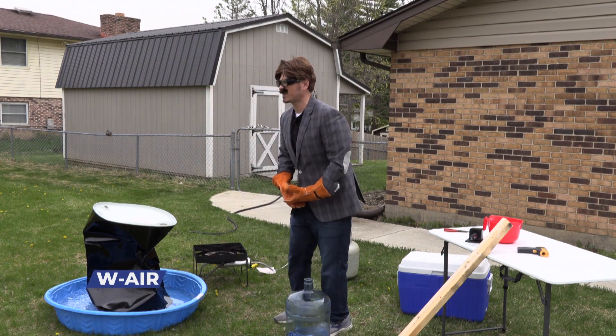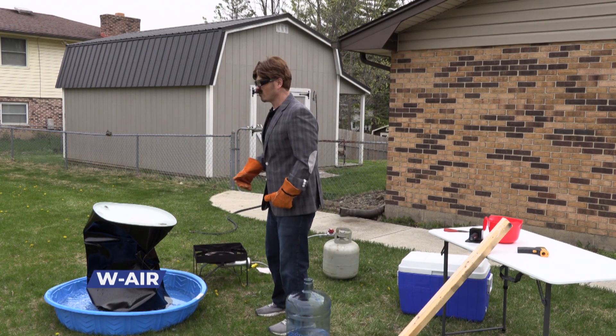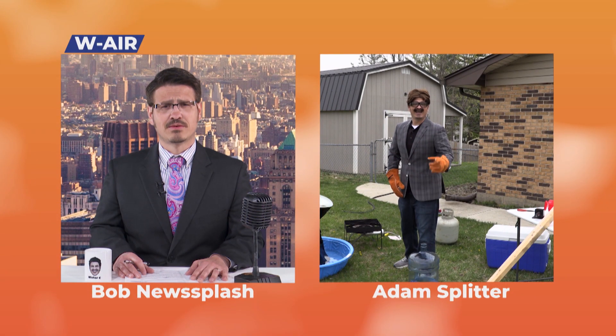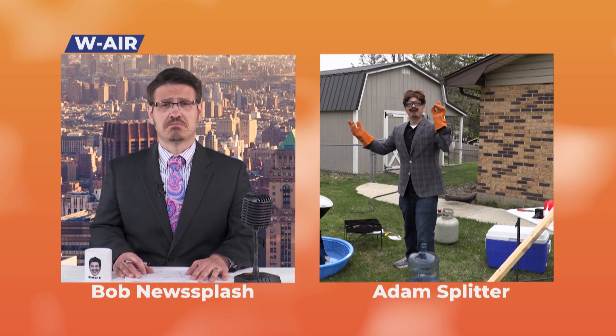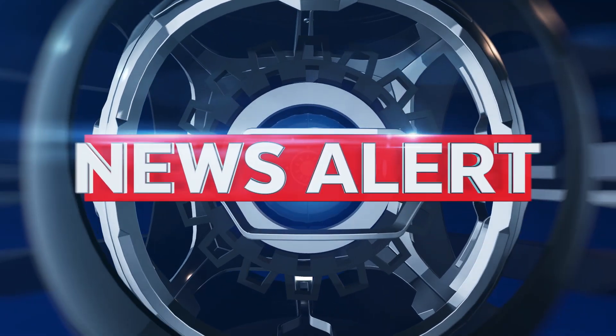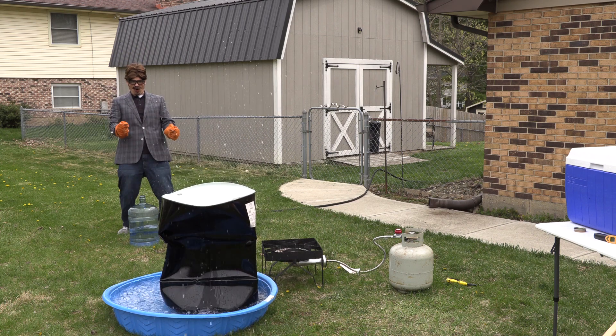Oh, that was awesome! Did you guys see that? Oh my god, are we still live? Bob, wasn't that awesome? Yeah! Back to you, Bob. Fantastic, Adam. And there you have it. Thank you for tuning in today for this crushing news here at WAIR, where our reporting is always a breath of fresh air.